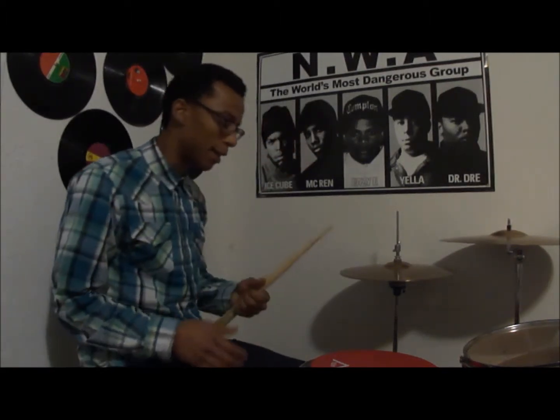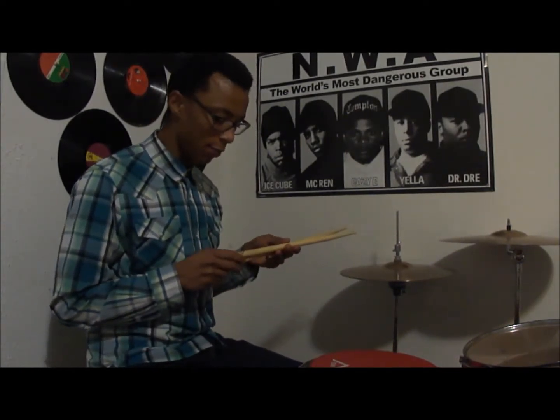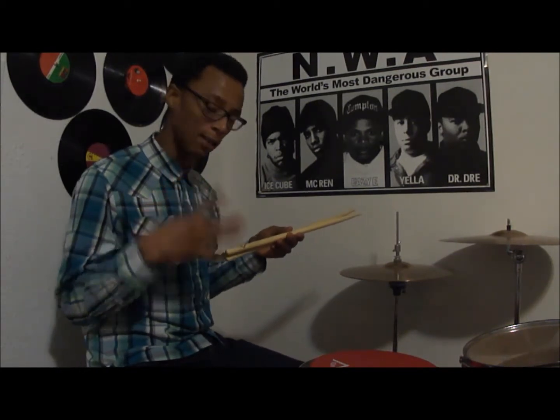What's up guys, it's KG and today I'm going to do a quick review on some Vader drumsticks, and I'll be reviewing the West Sides.